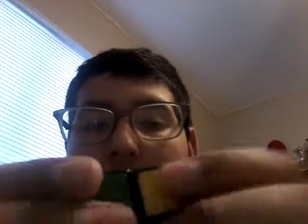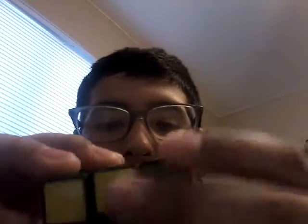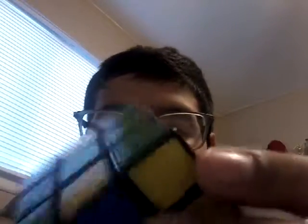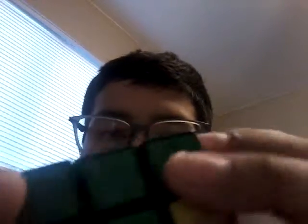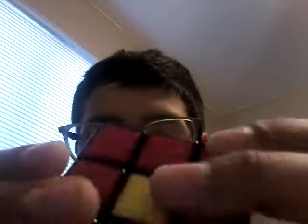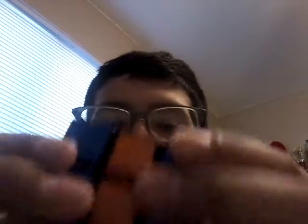You just go back like this and go down. So you go like that. So you grab that and then go like that, like that, like that. As you can see, I solved it.